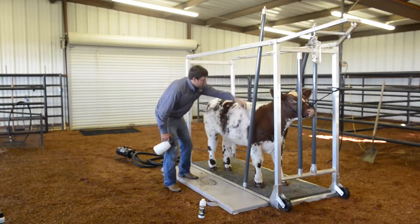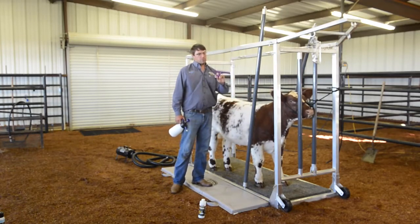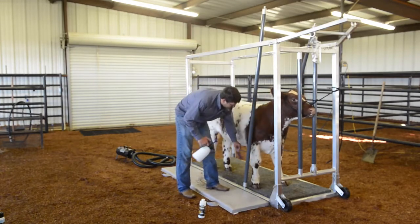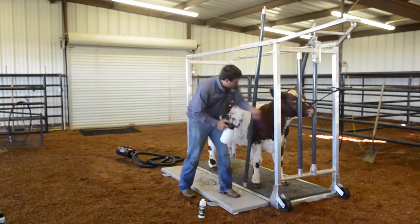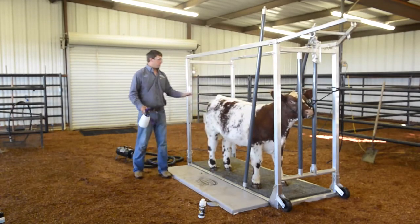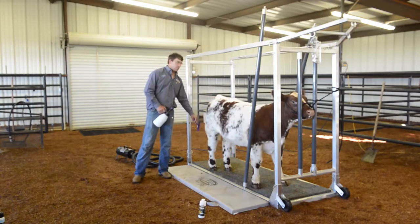Different times of year and different types of hair will tell you what comb to use. We'll use a regular tooth comb or a fluffer comb depending on your calf and what kind of hair he has at that time of year. We just work it all in and comb it forward. This is something we'd use after we've washed them and blown them dry — this is the next phase of the daily hair care process, just putting a light coat of sheen in.